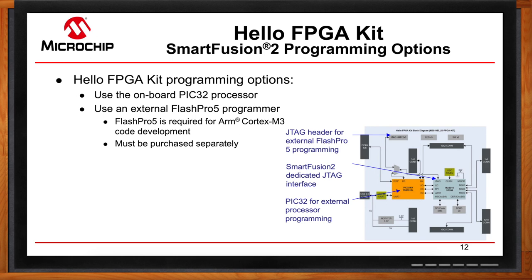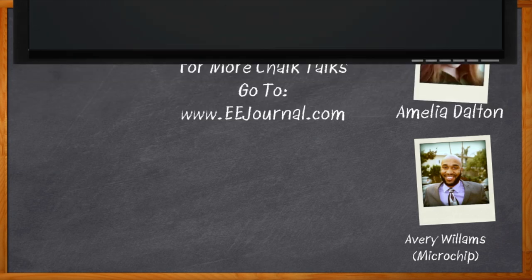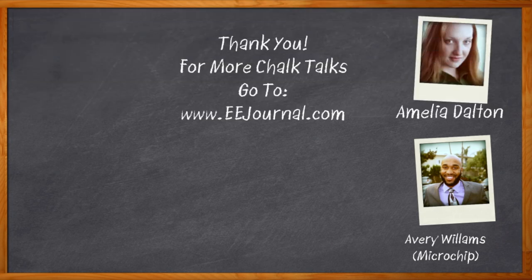I think that's all I have time for today — I'm going to click that link and go to the Mouser site for more information. Avery, it was a pleasure speaking with you. Thank you so much for joining me. And before we go, don't forget to click that link for even more information about Microchip Technologies' Hello FPGA Evaluation Kit. For Chalk Talk, I'm Amelia Dalton from eejournal.com. For more Chalk Talks, head over to the Chalk Talk section of eejournal or over to YouTube at youtube.com/eejournal. We'll see you next time.